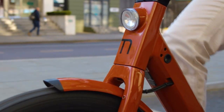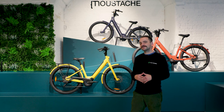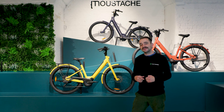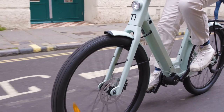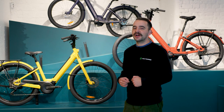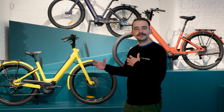Now onto the LED integrated lights. I'm not sure if many of you are classic car fans, but the lights on the Lundi really remind me of the Austin Healey Sprite with those sort of frog lights you get on those cars. It really adds to the art deco feel of this bike. The LED lights are also super practical — they run off the battery, so you don't need to worry about taking them off to recharge them.